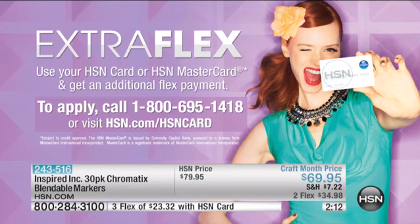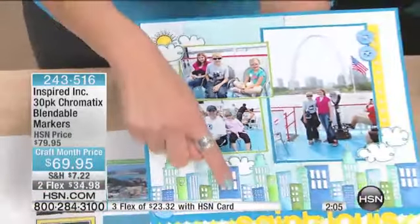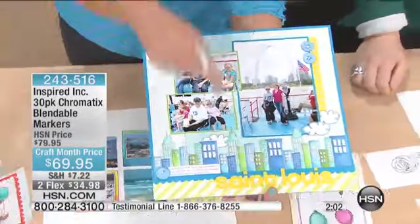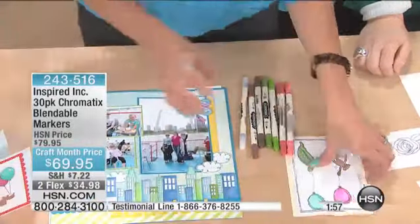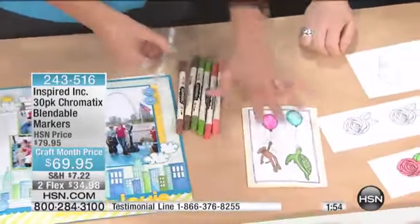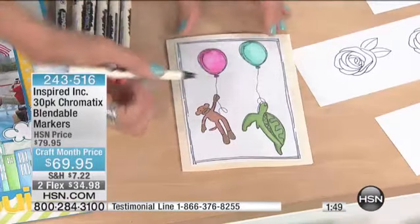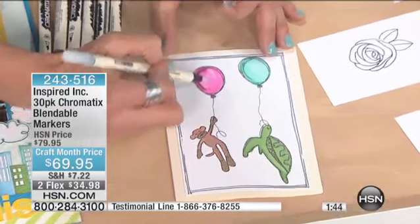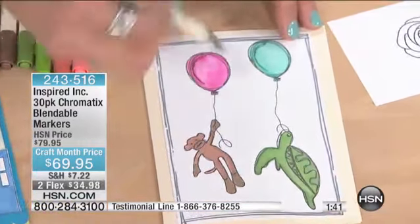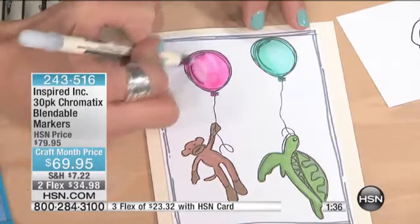I'll show this really quickly. You can see the skyline right here — if you go in closely, you are not seeing lines. You're seeing blendable colors that you can actually push around because they are alcohol-based. Here, I'm sending this to my little boy that lives in New Zealand. I can come in with a blendable marker and just push the color around. I can make it darker, so you can deepen it. You can see there how I want the balloon to be darker here, maybe lighter here — this is pushing the color around.